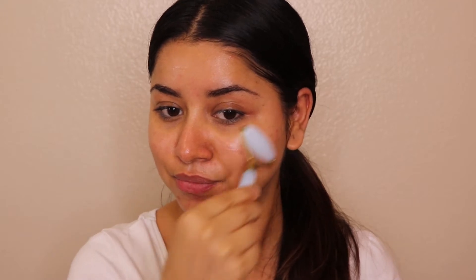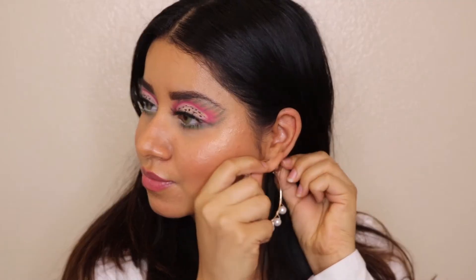Hi guys, welcome back to my YouTube channel. Those of you who are new here, my name is Preet Bera. So today's video is going to be all about skincare steps you need to take care of at home. I'm going to be showing you how I remove my makeup — you don't need too many products. Whatever products you have, you can just follow the steps accordingly. If you wear makeup, you should always remove it before going to bed, because if you sleep with makeup on it will cause a lot of damage to your skin. Please subscribe to my channel, and let's begin!